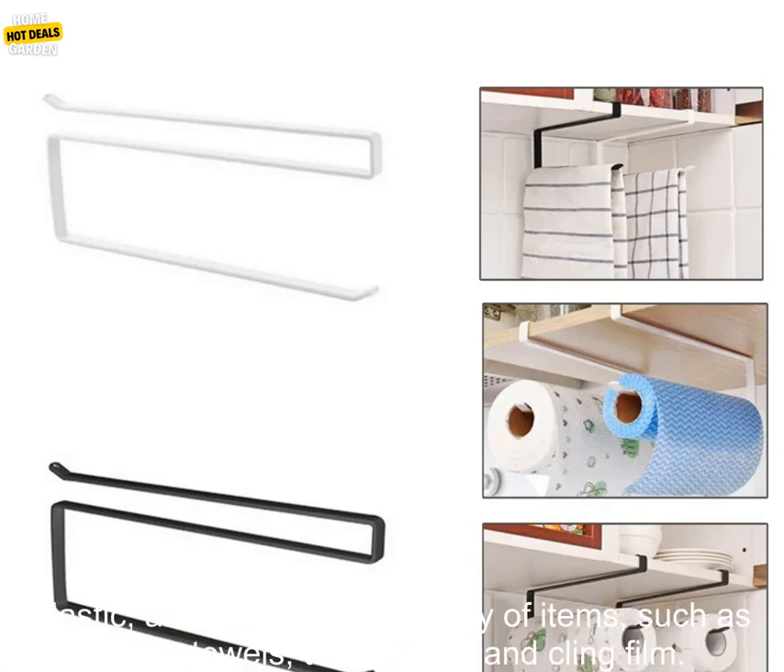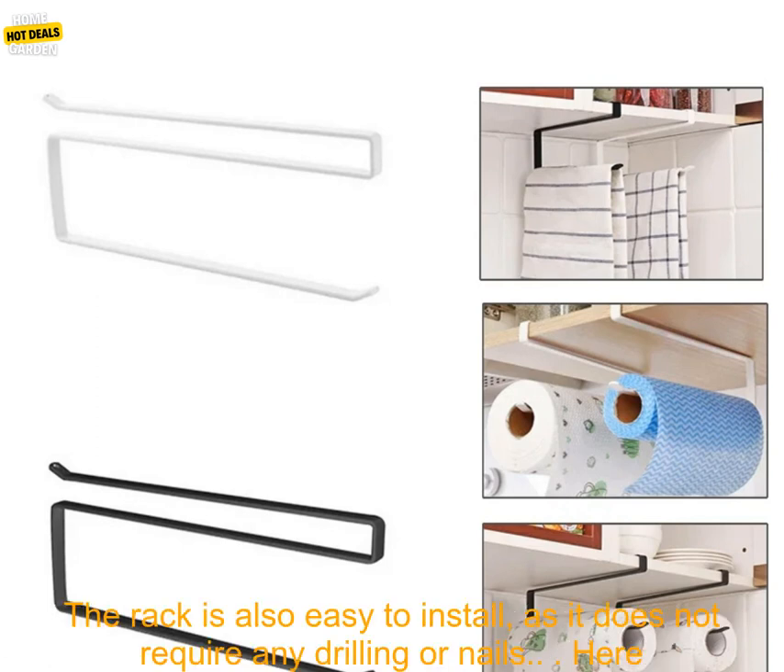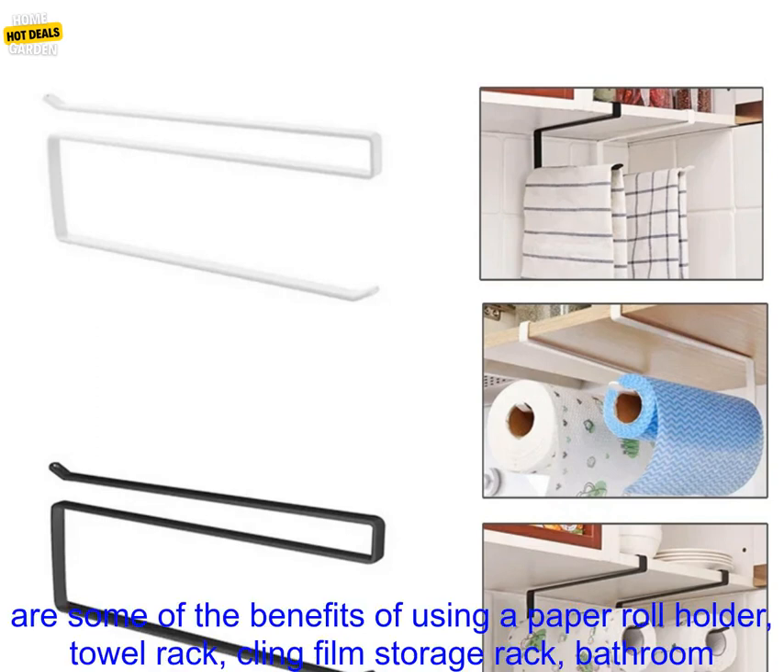It is made of durable stainless steel and plastic, and it can hold a variety of items such as paper towels, toilet paper, and cling film. The rack is also easy to install, as it does not require any drilling or nails.